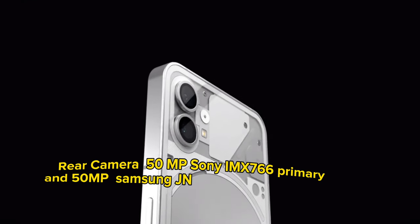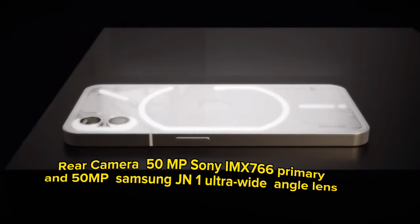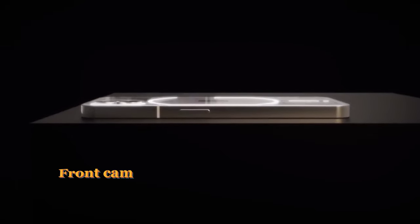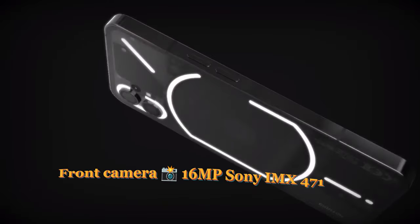For cameras, the rear setup features a 50MP Sony IMX766 primary sensor and a 50MP Samsung JN1 ultrawide angle lens. The front camera is a 16MP Sony IMX471.